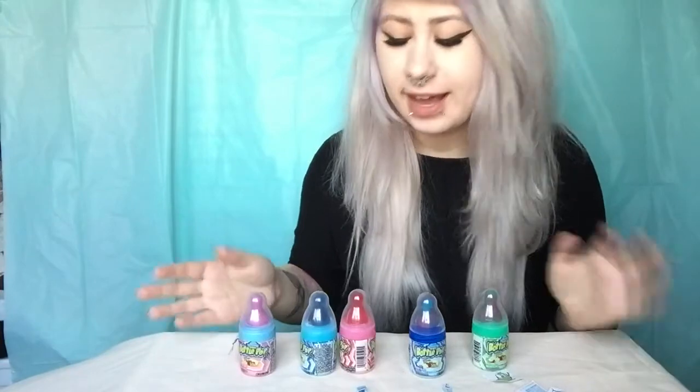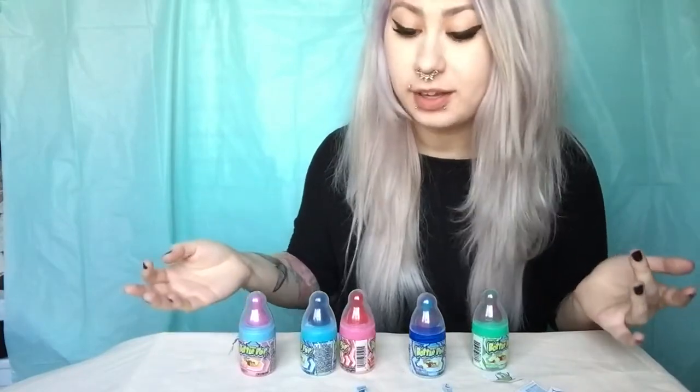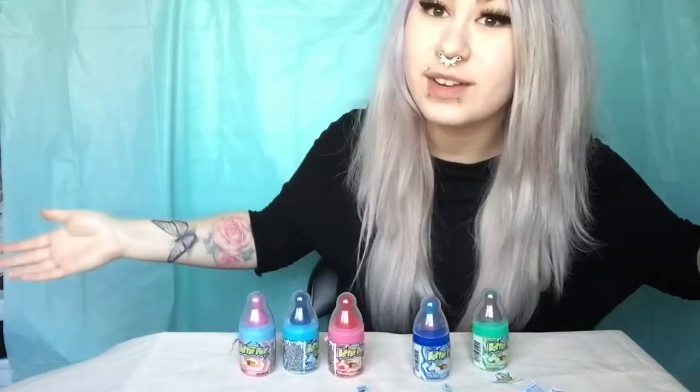I'm not a candy person but this was really cool to try. Have you guys ever tried baby bottle pop candy? If you have, what is your favorite flavor, or do you even like them? Anyways guys, that's the end of the video. I hope you enjoyed the little candy tasting. If you guys have any suggestions or anything you want me to try, feel free to comment down below and I'll see you guys in the next video. Stay loyal, stay royal. Bye guys!